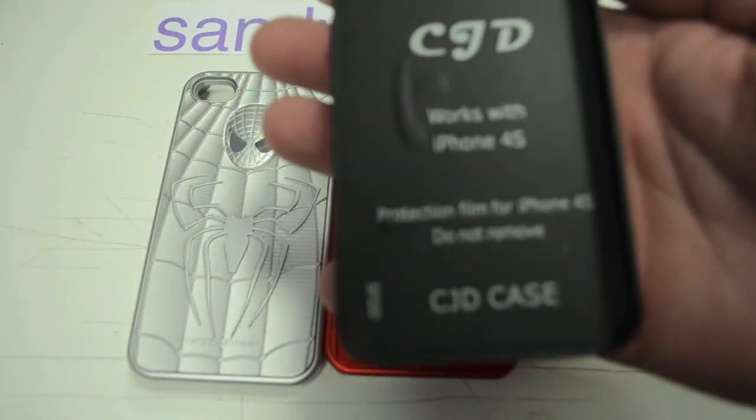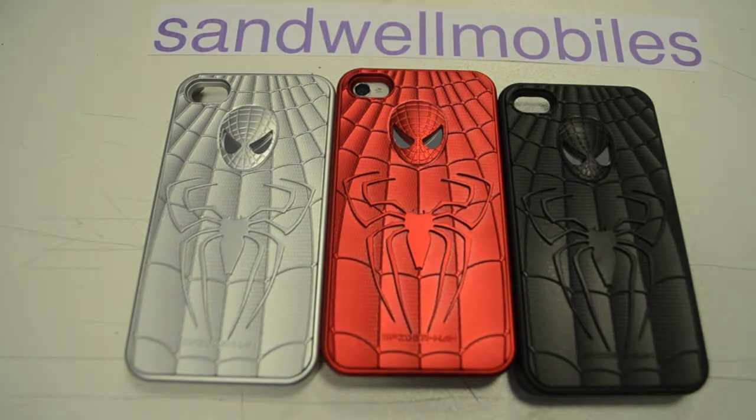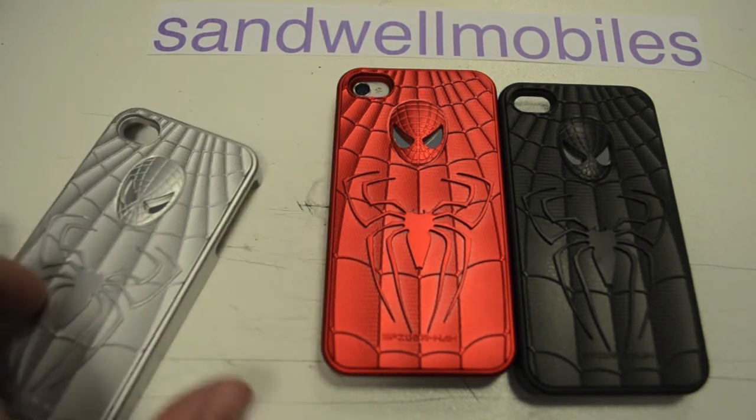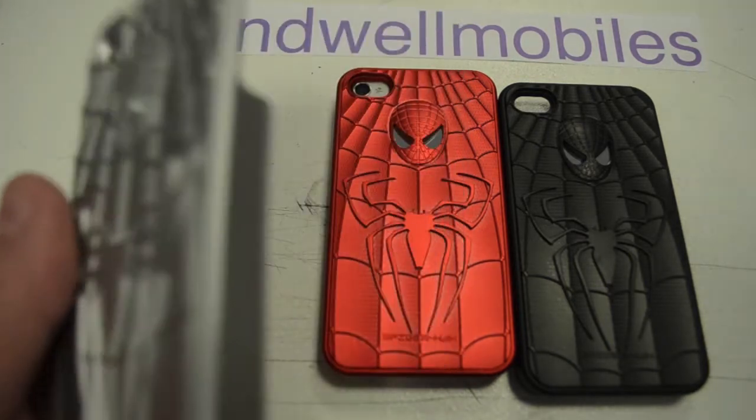It fits the iPhone 4 and the 4s. You can get them on eBay — that's where I've got these ones from. They are $5.99, which is not too bad. That's the silver one — they've all got mirrored eyes.